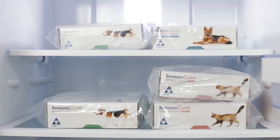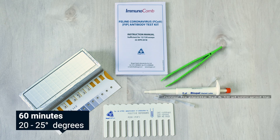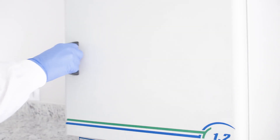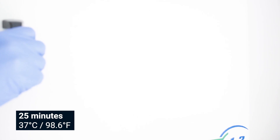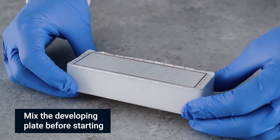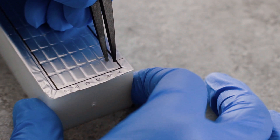Before conducting the test, bring the developing plate to room temperature by removing all kit components from the carton and placing them on a workspace for 60 minutes, or incubate only the plate at 37 degrees Celsius (98.6 degrees Fahrenheit) for 25 minutes. Mix reagents by gently shaking the developing plate several times prior to use.